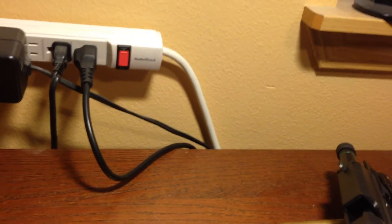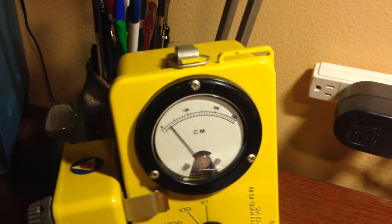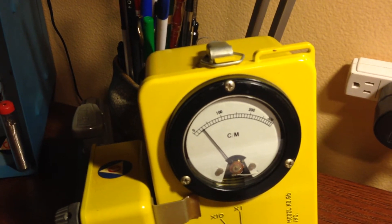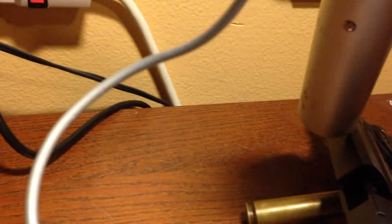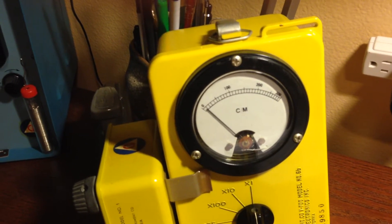So let's see — we'll put the probe right next to the sights here. And it just looks like normal background radiation. Let's try the front sight. And nothing.